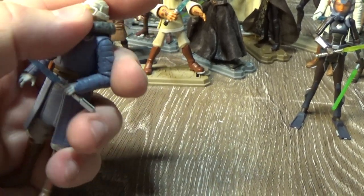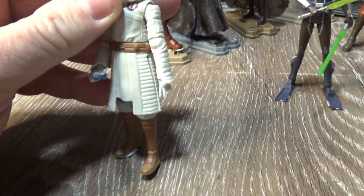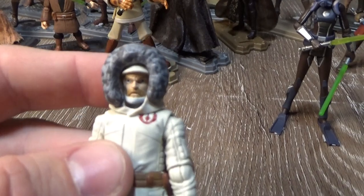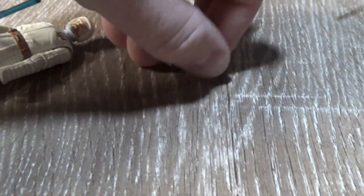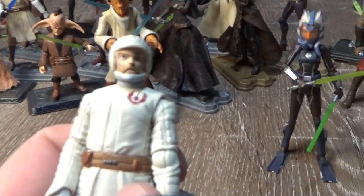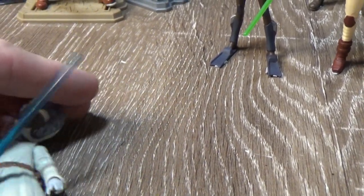I do like this figure a lot. The next one is his counterpart, cold weather Obi-Wan Kenobi. He does have some goggles — they were just sitting inside his hat, so that's where they'll stay so I know they're safely in there. You can remove the hood. He's got cold weather goggles too, again a cool looking outfit.